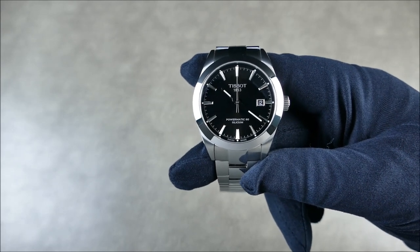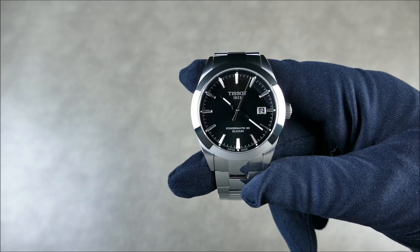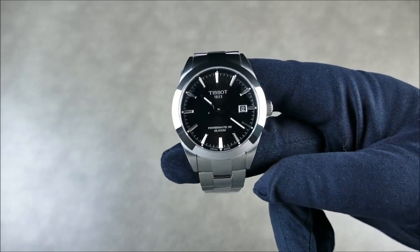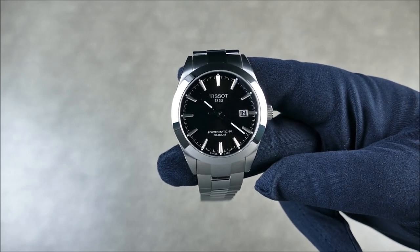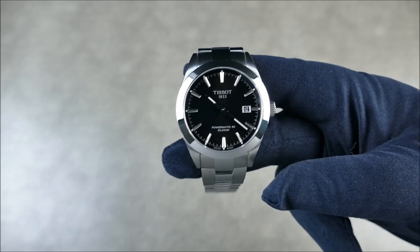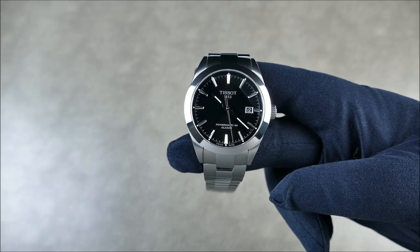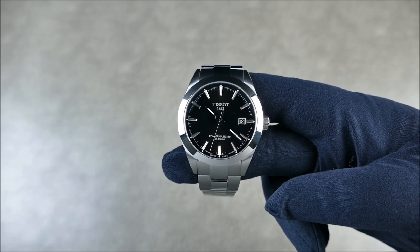The hands and everything are polished, with applied indices. The lume is BGW9, so it does glow blue. The water resistance on this piece, even with a display case back and non-screw-down crown, is 10 bar or 100 meters. There's a common misconception that 100 meters of water resistance is the automatic default — there are watches literally rated at just 5 meters or 50 meters.